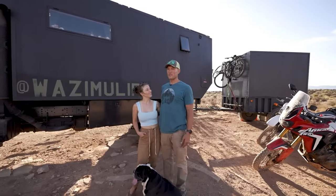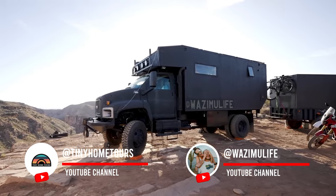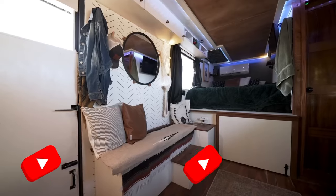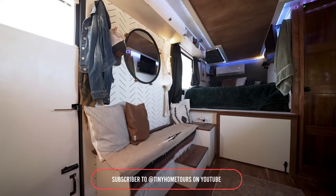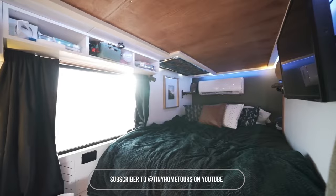I'm Ray, and I'm Trevor, and this is Wazamoo. Let me show you the inside of the rig. When you first come in, we've got our wood stove. It was really important to us to have a secondary heat source in case of an emergency. It's Spanish red cedar, which is gorgeous.